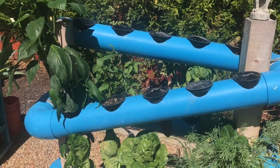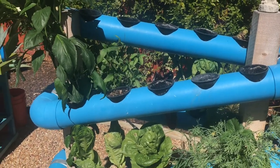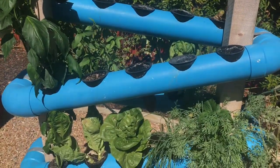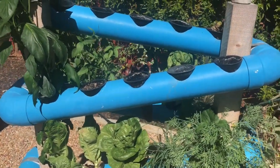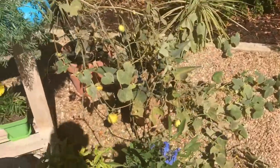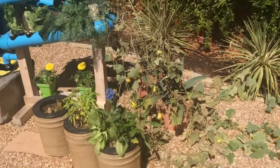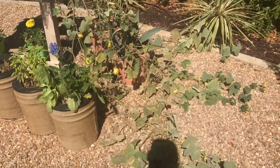Hopefully this pepper is far enough away that it's opened up some light for at least nine or ten plants. The other thing too is this lemon cucumber is growing super long — it's probably about eight to nine feet in length. A lot of people have asked: it looks like my lemon cucumber plant is dying.